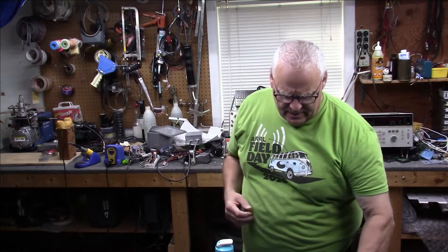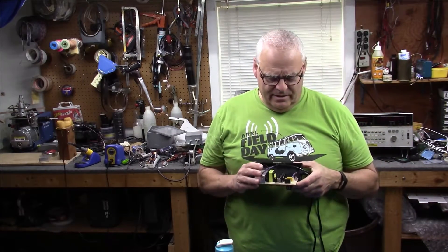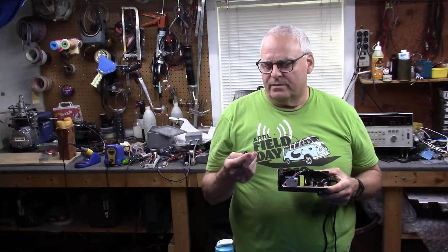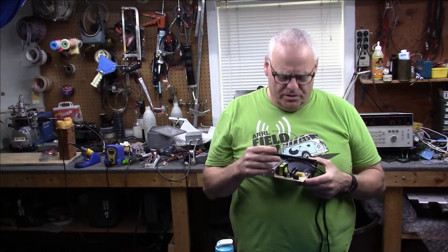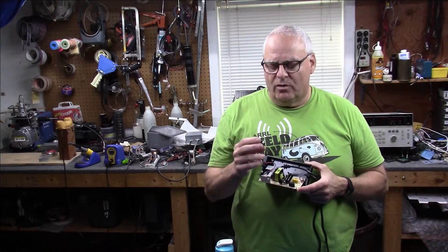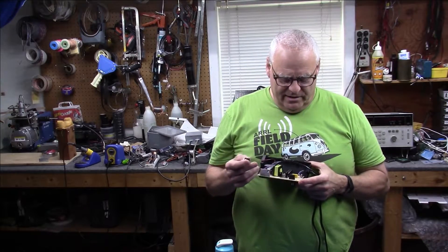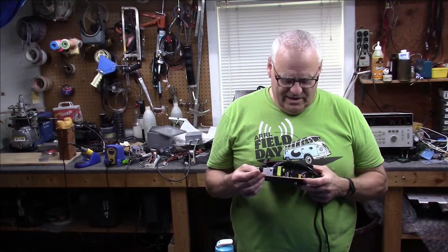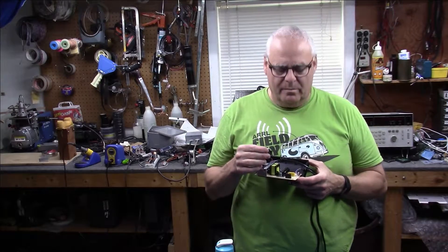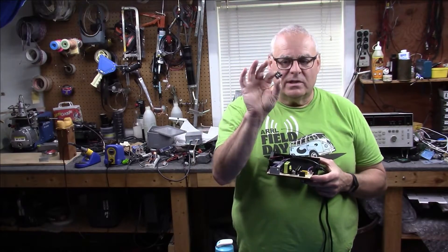Hey everybody, I'm back - this is Paul W1VLF, welcome back to the lab. After I finished another video about the noise with this battery charger, I went into the infinite parts pile and found one of these line filter inductors. I'll show you some close-up pictures - this is not the exact one that fits in this power supply but it's very similar. I figured what the hell, I'll put it in and do a quick test to show you how much difference putting in just the inductor of this differential low-pass filter makes in the noise level.